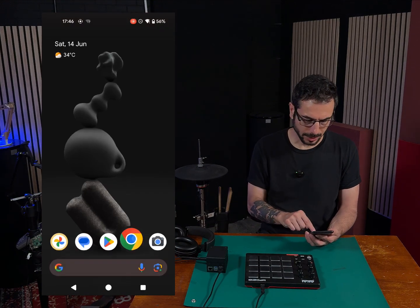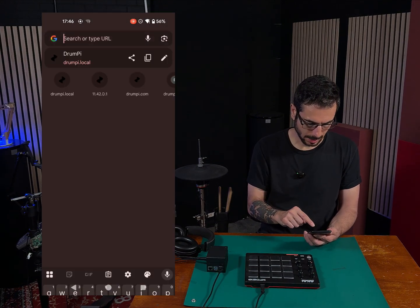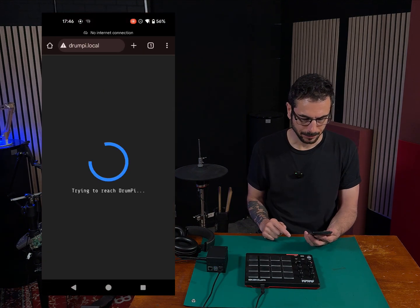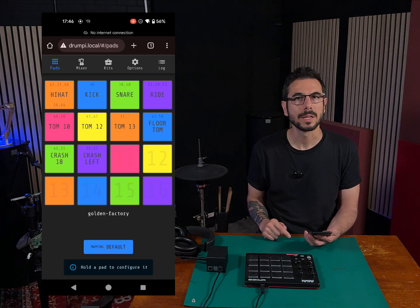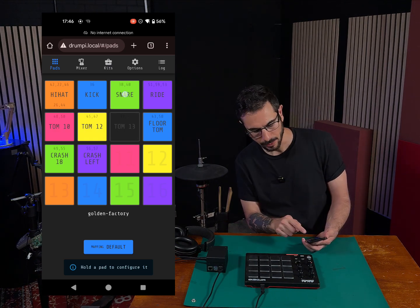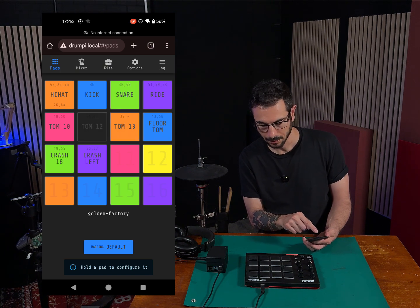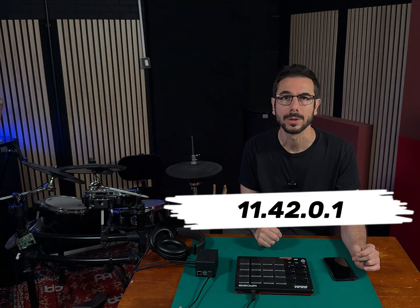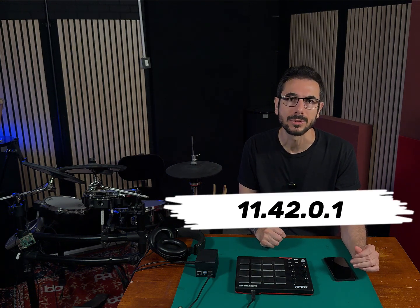Open any browser of your choice and type DrumPy.local. This is the pad's interface. Any pad you click, you will hear the sound from DrumPy. In some cases, DrumPy.local might not work. If you are one of the unlucky ones, you can use the direct IP address, which is 192.168.42.0.1.